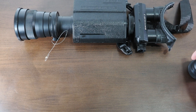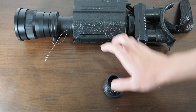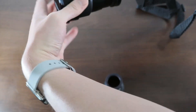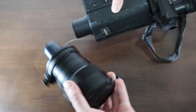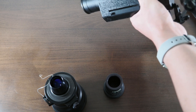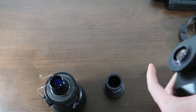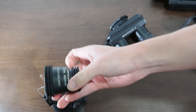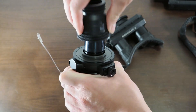Now let's talk about how you can convert your Cyclops 3B into a daytime scope. You'll need the daytime optic adapter. To perform the conversion, simply unscrew the objective lens from the main night vision housing, do the same with your eyepiece assembly, and then screw the two into the daytime optic adapter. And that's it.